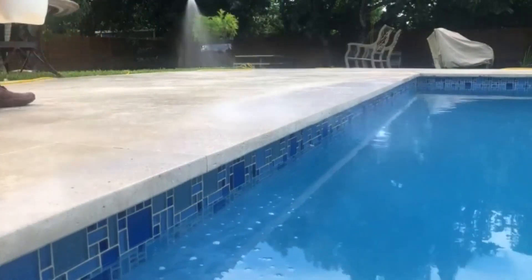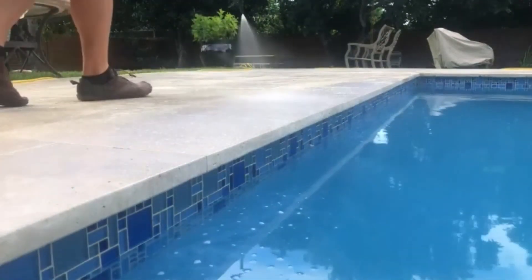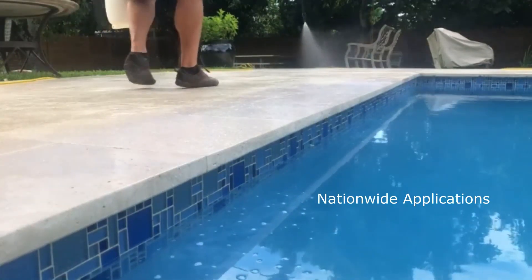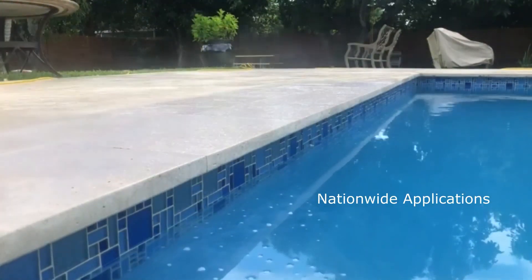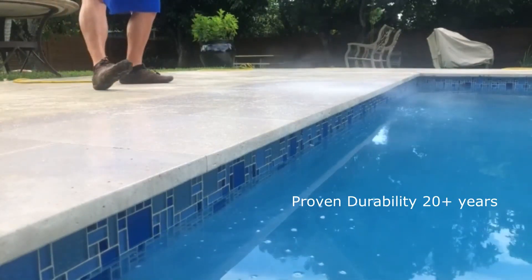National Sealing — we're going to be applying our durable non-slip to this new travertine deck. We mobilize across the country with this application, having been doing it for over 20 years. This is completely different than adding a sealer.